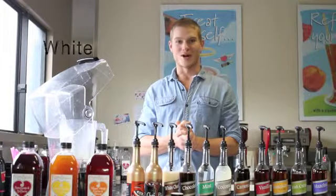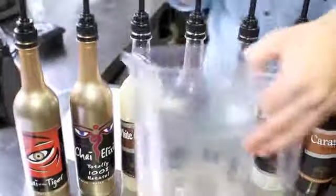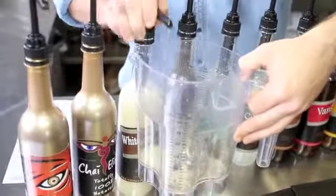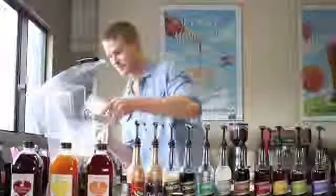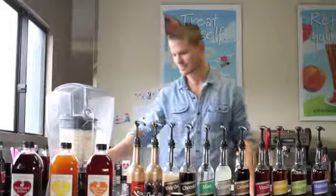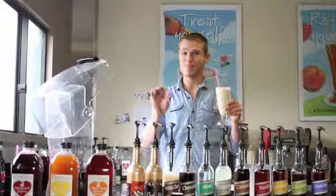We're now going to make a white chocomocca frappe, which is our white chocolate syrup iced coffee frappe. We start off with 6 shots of our white chocolate syrup — we're going to put it all around the edge. Then we add our shot of espresso as normal, 90ml of milk, and just a cup of ice. White chocomocca — you've got to try it.